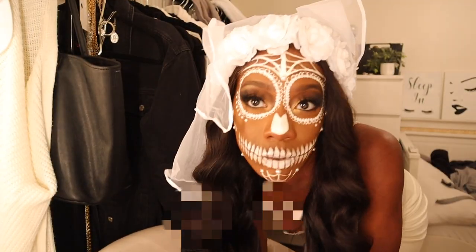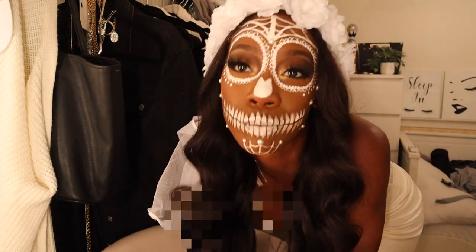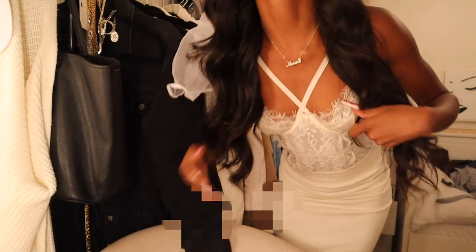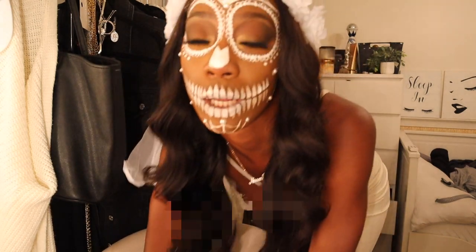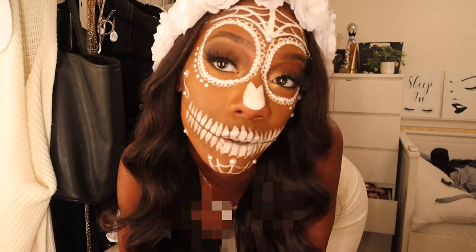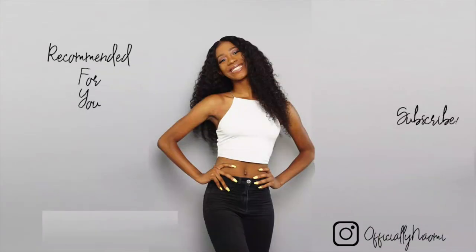Here is the final look! I got this veil from Amazon and this lace bodysuit from Fashion Nova years ago. I'm going to take some pictures - here is the final look.